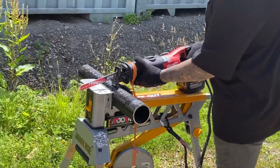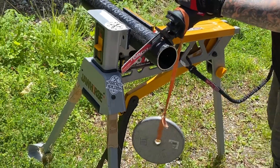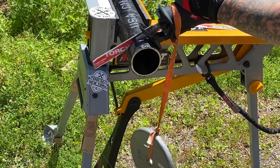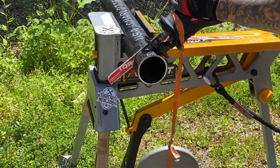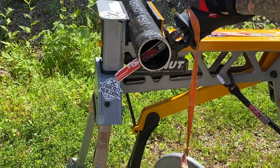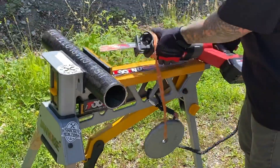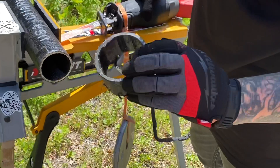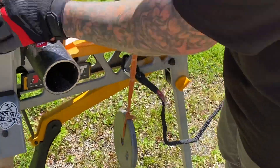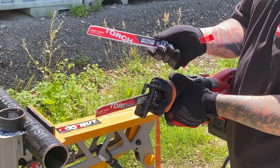Let's make some cuts here. As always, we've got our safety and our protection on. There you have it — a pretty quick, clean cut. Just always watch the edges. So there we go — we have the new Nitrous Carbide Torch Sawzall Blade from Milwaukee, available now at toolnut.com.